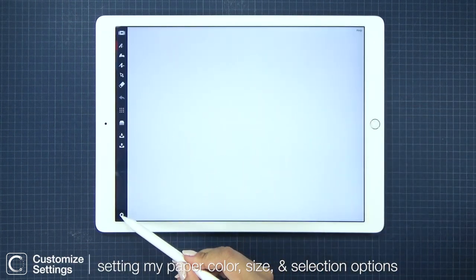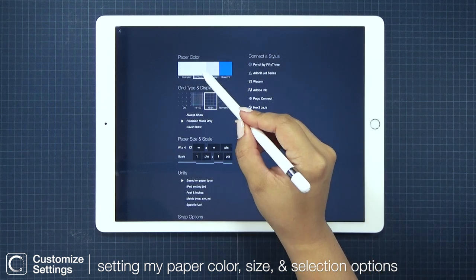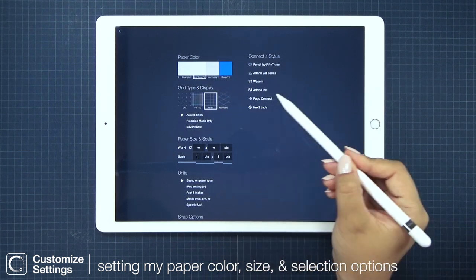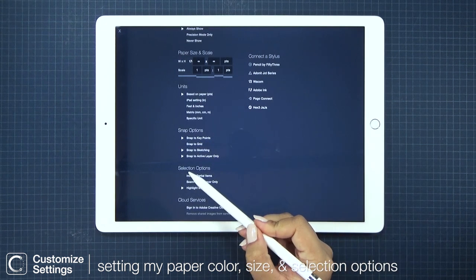Before I start any sketch in Concepts, I like to configure my settings. Some of my favorites are using the lightweight paper color, the infinite canvas, and searching on active layer only.